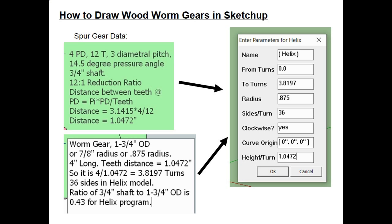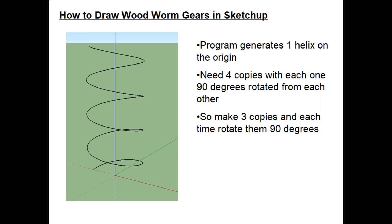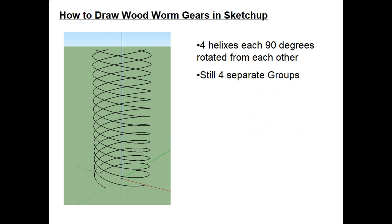The helix program generates one helix at the origin in SketchUp. We need four total, each rotated 90 degrees from each other. Make three copies of the first helix and rotate each one 90 degrees. At this point you have four helixes, each rotated 90 degrees with respect to each other, and they are still four separate groups — do not explode them yet.